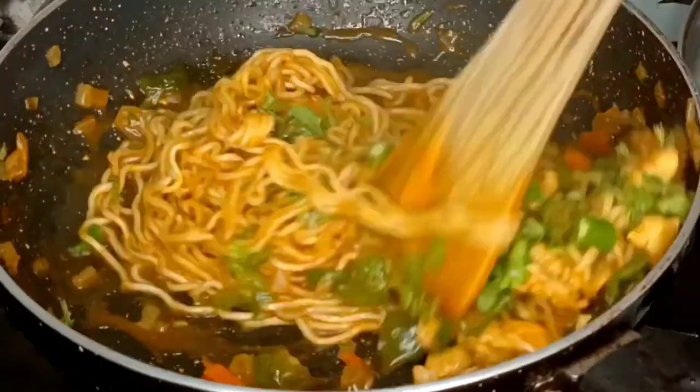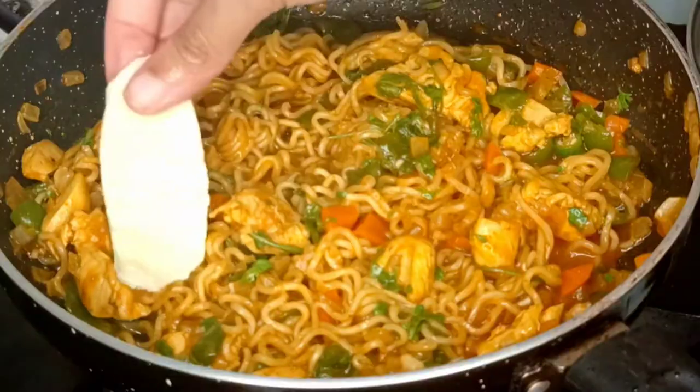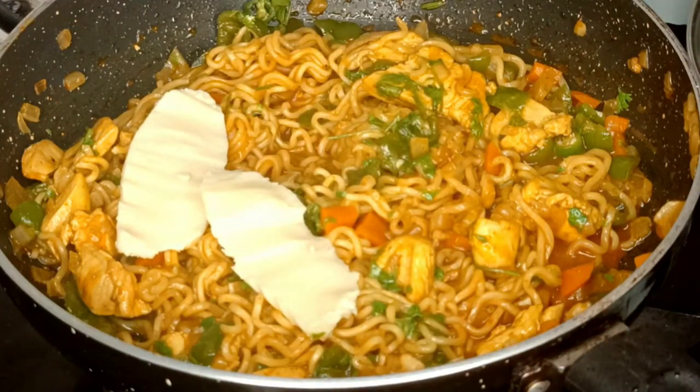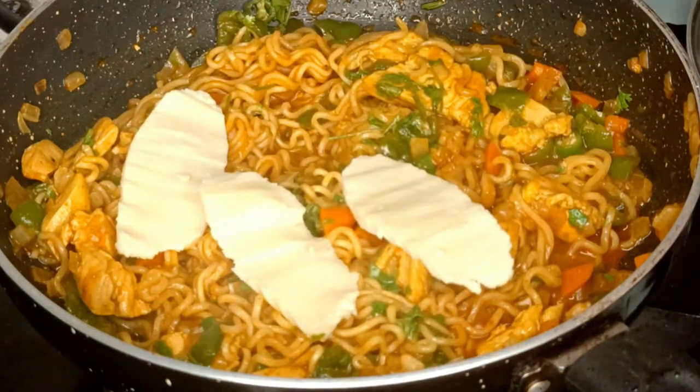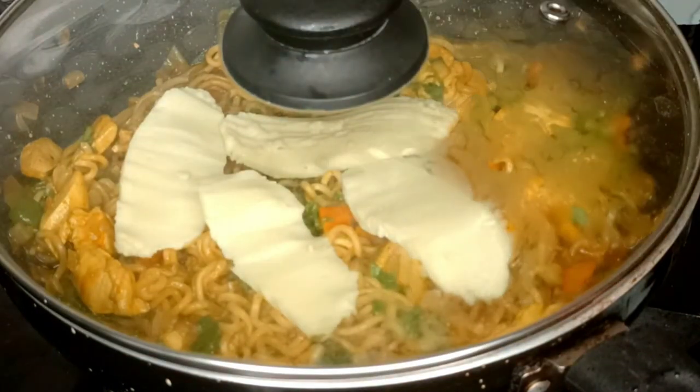I have added some fresh coriander and some mozzarella cheese. I have also added some fresh tomatoes. If you have processed cheese, you can add that too.